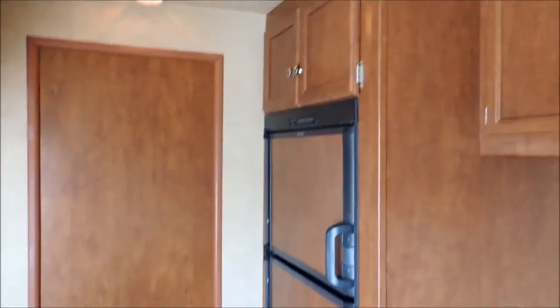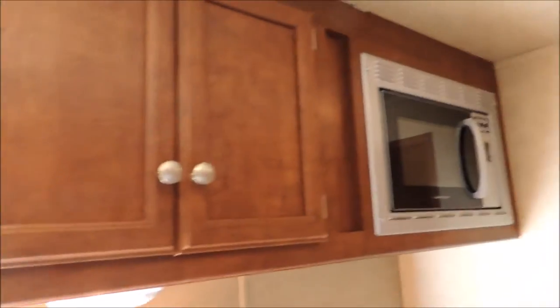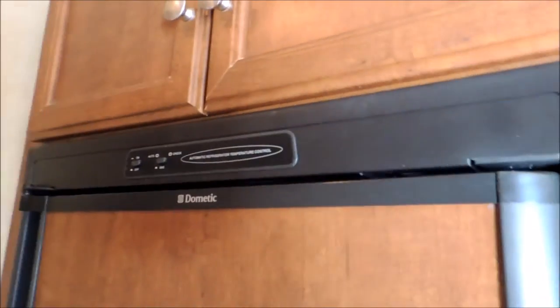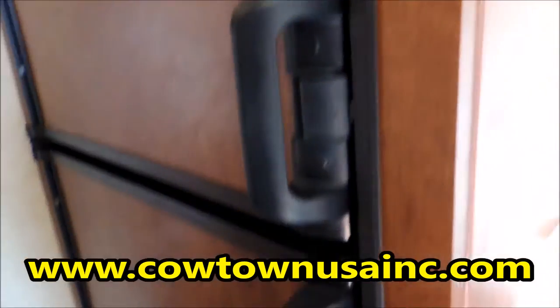All your cabinetry over here. Come right here — your full-size refrigerator with your freezer. Got your dual stainless steel sinks, more cabinetry. Microwave. Your refrigerator runs on propane or electric. Freezer on the top side. Pass-through door right into the horse compartment as well.